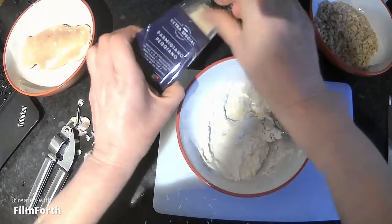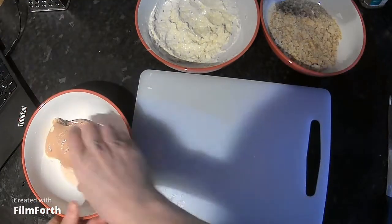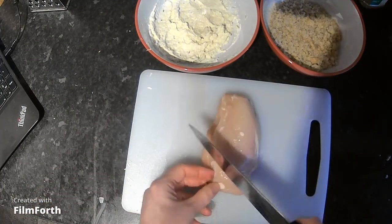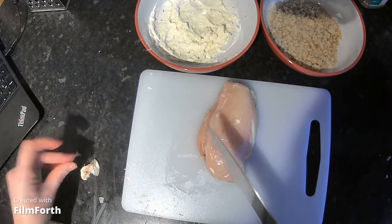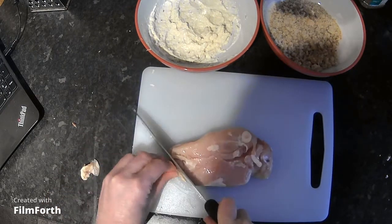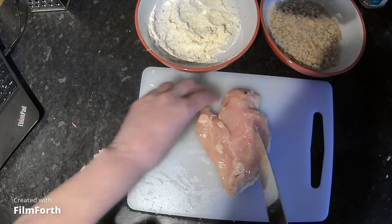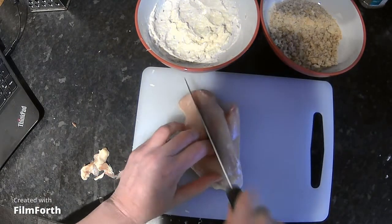The mayonnaise mixture is what you coat the chicken with so the breadcrumbs will stick to it. I've got two bowls — panko breadcrumbs in one and the mayonnaise mixture in the other. I'm now going to trim up the chicken breast. It's quite a large one with some bits and pieces on it, so I'm just going to take those off and cut it into slightly smaller, more manageable pieces, trimming back any extra white bits to make it neat.